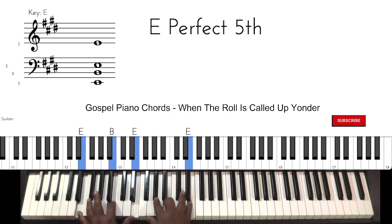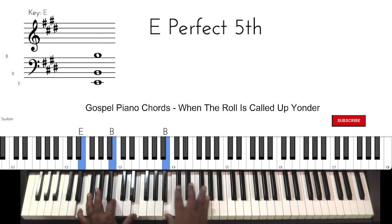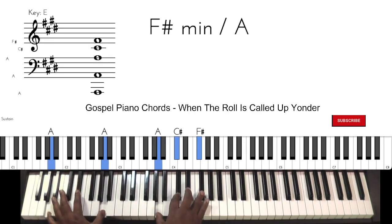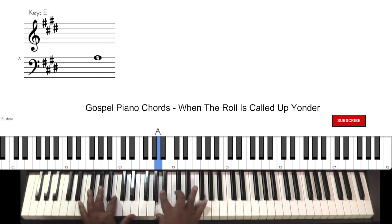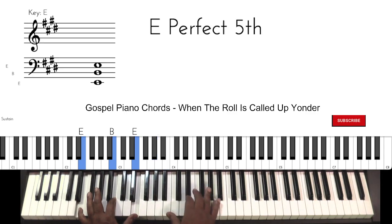One more time from the top — just chords.